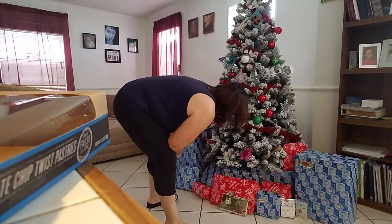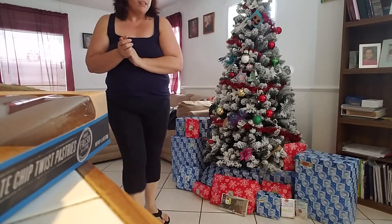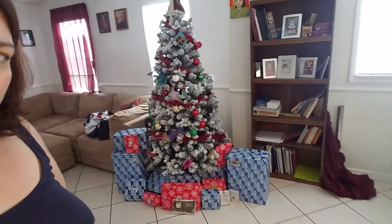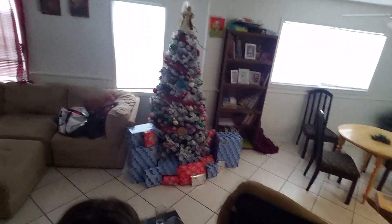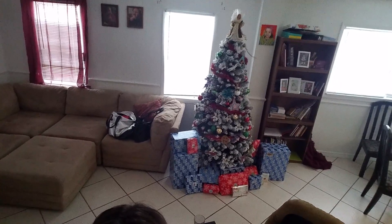There we go! Alright guys, that is it — that is how I like to arrange my presents under the tree. I think this year we're gonna have a pretty good Christmas. It'll look beautiful once the lights are on tonight when it's nice and dark and Christmassy. I'm trying to get a good angle — yeah, that's it. What do you guys think? I think that looks pretty good!